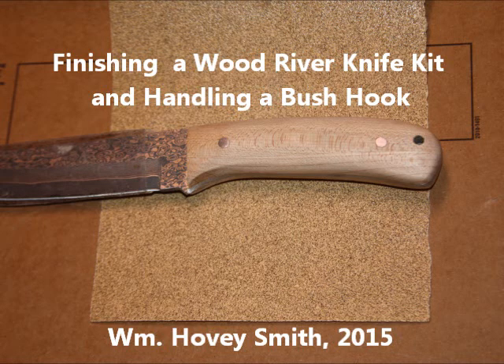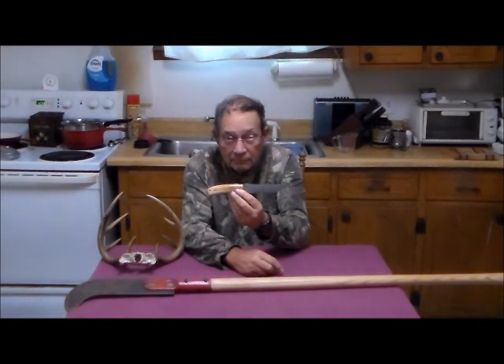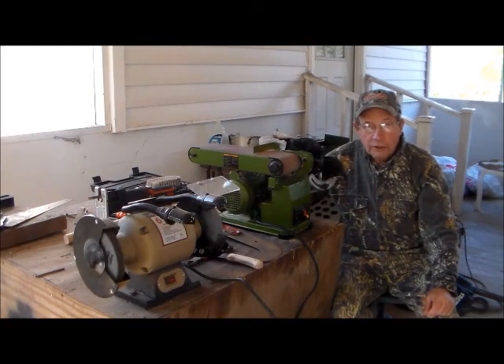Finishing a Wood River Knife Kit and Handling a Bush Hook. This is William Hovey Smith, the backyard sportsman, 2015. I'm the author of Backyard Deer Hunting, and here we do a knife building project that I completed for a friend.